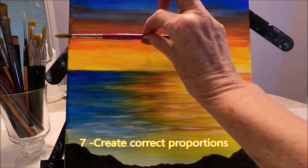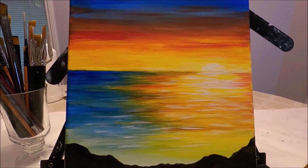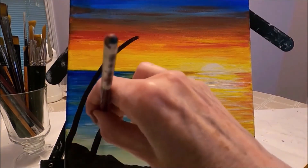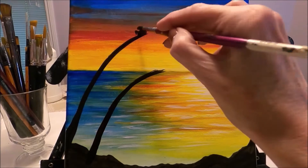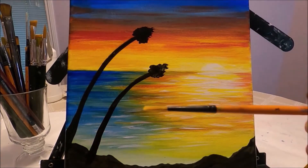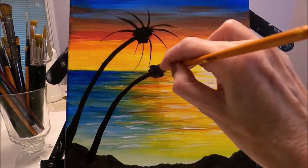Number seven is to get the proportions right, and this is what I'm measuring with my brush. I want to make sure the palm tree trunks don't go too far into the painting because I don't want them to cover the beautiful sunset I've created. It's important to do some measurements to place the elements of the painting correctly. Now I'm moving to a small detail brush to create the branches of the palm tree.